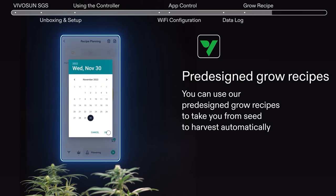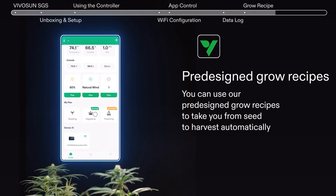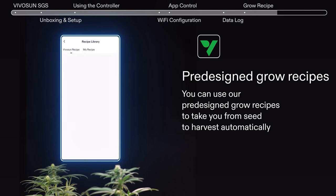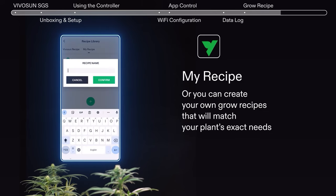These pre-designed programs take you from seed to harvest automatically. Or create your own grow recipe to match your plant's exact needs.